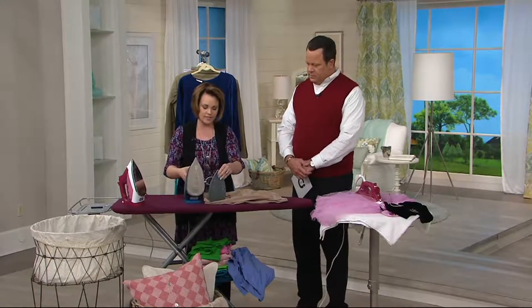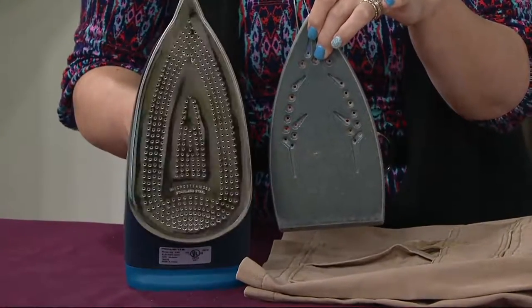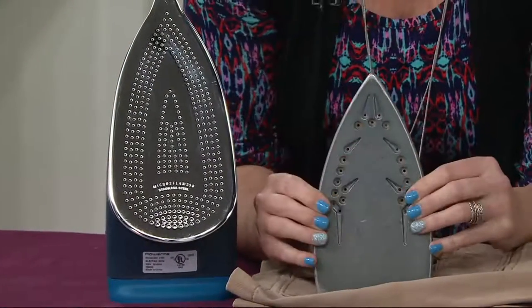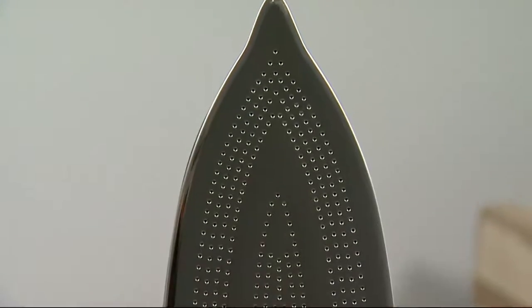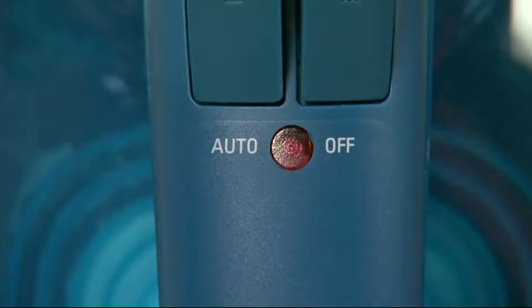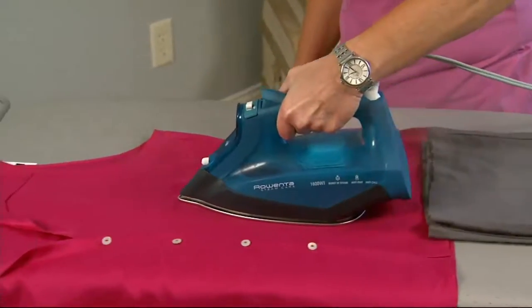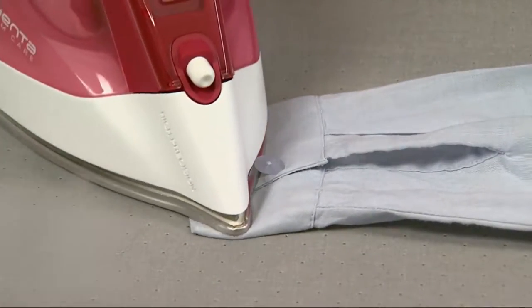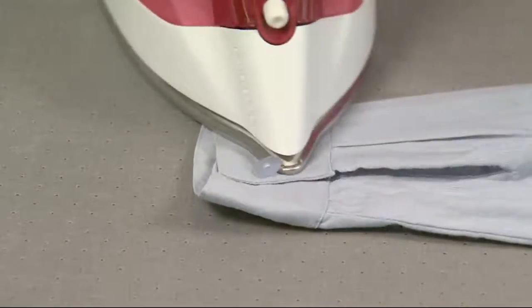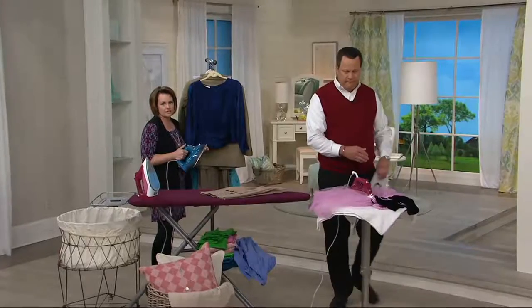There are 350 steam holes in this. So if you think you paid $50 for your iron but it doesn't have that technology and the sole plate doesn't look the same — this is still that great technology: 1600 watts, 350 steam holes. Why not have the best of the best and take the guesswork out of it? Take the fear out of ironing with smart temperature technology. We also have auto shut-off — great for anyone who goes through that mental checklist two stoplights away from the house, thinking 'Did I leave the iron on?' Not to worry — 8 minutes and it will shut off. And if it falls on the sole plate or falls on its side, it will shut off in 30 seconds.